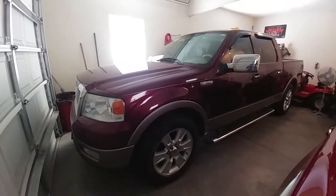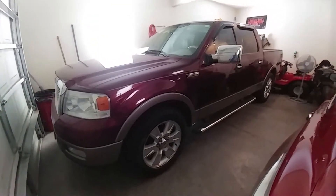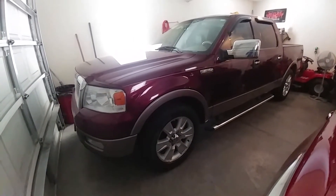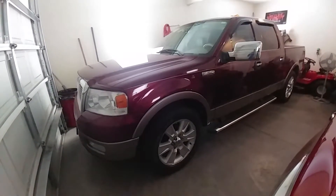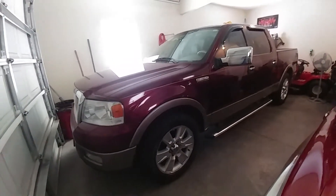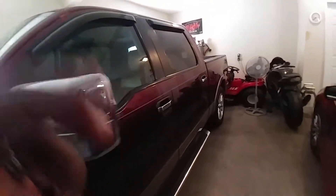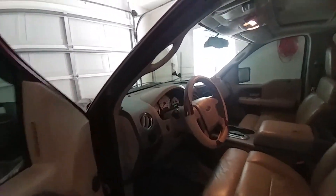This video is actually to show you the exhaust that I put on. I usually go with Magnaflows, but these are Incinerators, so we're going with something different. But this is the truck — a 2005 Ford F-150, very nice, real clean.